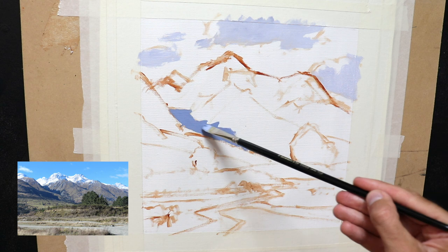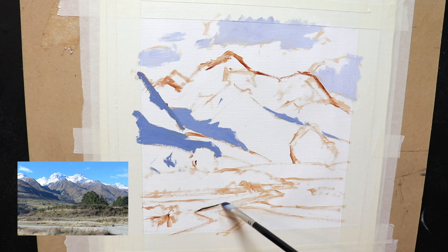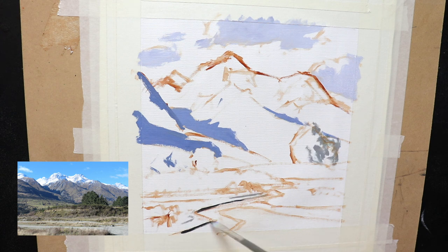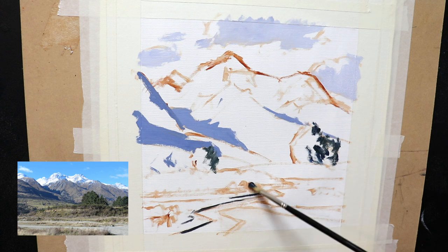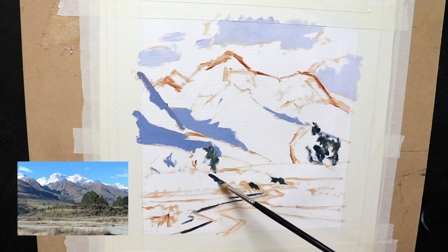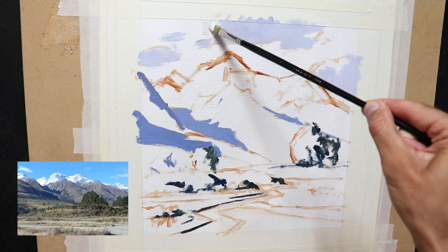One way to communicate great height in your paintings is to paint the mountain summits near the top of the canvas, while still leaving plenty of space for sky. I started by painting the cloud shadows and then the shadows within the mountains themselves. I mixed these mountain shadows with ultramarine blue, burnt sienna, some titanium white, and a little alizarin crimson. I used these same colors in the clouds — but with more titanium white — and also in the stream in the foreground, so using similar colors helps create color harmony.